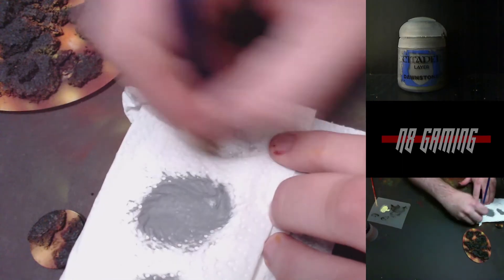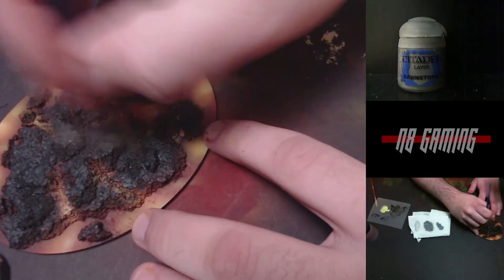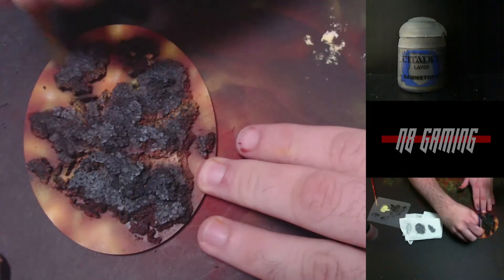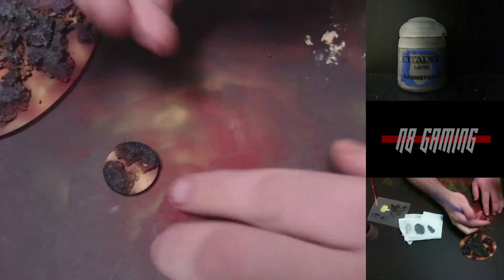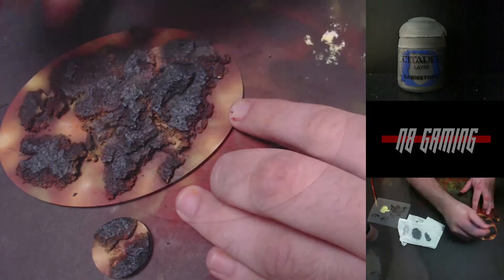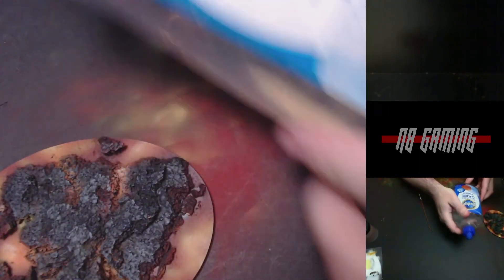Once that dries I'll get some Dawnstone and this is going to be a dry brush. I got a ton of paint on my brush and then wiped all of it off, and then I just beat the mess out of it. When you're dry brushing, get almost all your paint off and then keep going — if you think you have all your paint off, you don't. Just assault it. I'm very rough and I destroy a brush in a couple sessions, but it really gives you a much better dry brush.